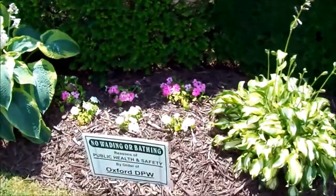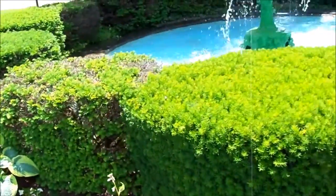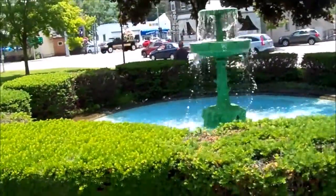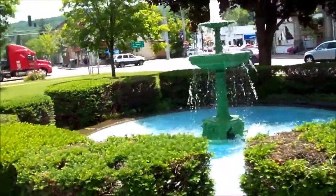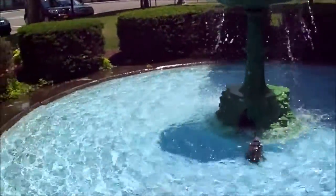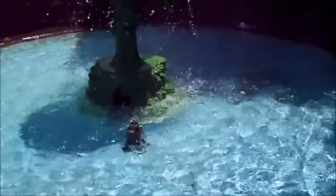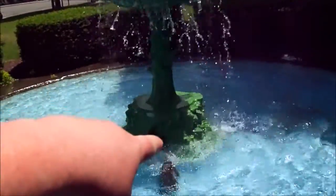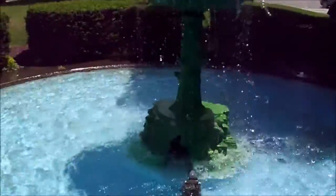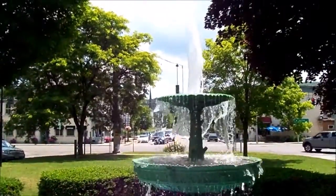There's a warning sign here: 'No wading or bathing for reasons of public health and safety by order of Oxford DPW.' Look at that fountain - so clean on a nice day like this. Let's get a closer shot. This is fairly new, they haven't had it here for maybe a couple of years. It looks like it might have broken or eroded a bit down there, and it's not even that old.